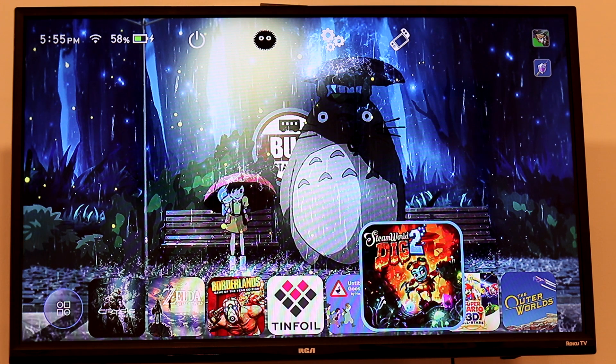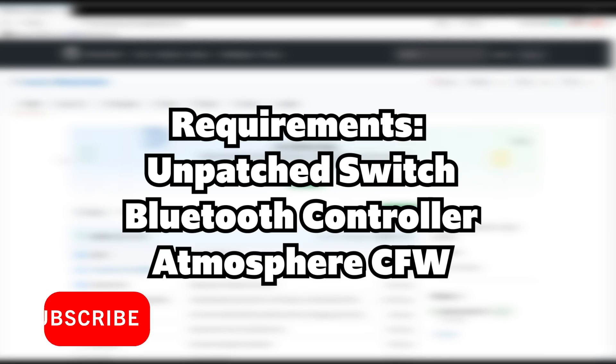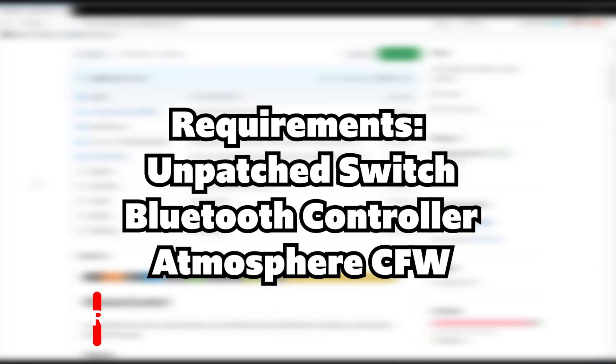In the next part, I'll show you how to actually do this. Now that we're on the computer, we're going to go ahead and discuss what we need to be able to get any other type of Bluetooth controller working on the Switch.